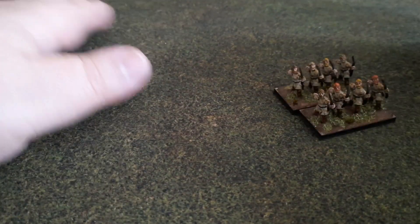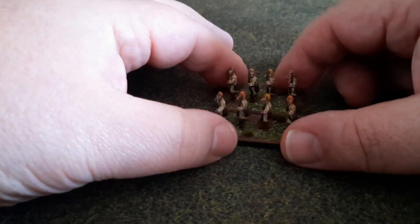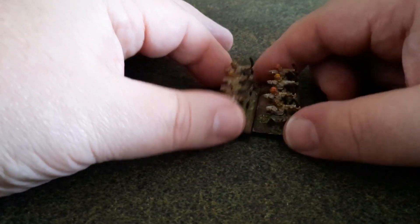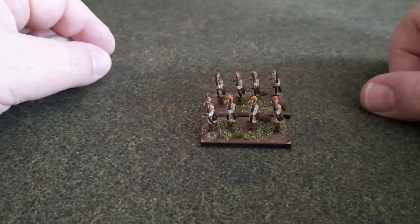Hello everyone and welcome to the channel! Today we have a review of the troop. It's been a long time since I did one — I was a little lazy in the last few days, I was on the brush. So there weren't many miniatures painted. I put a little bit of glue, so I'll show you a little bit of that.